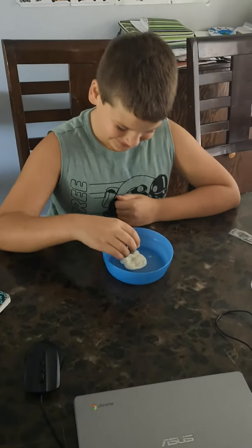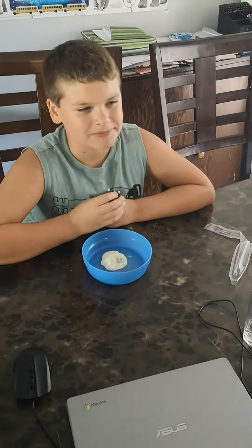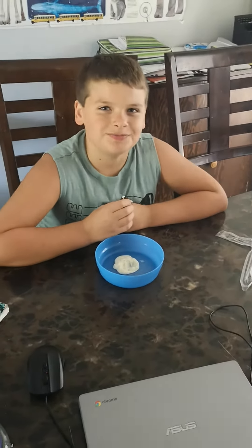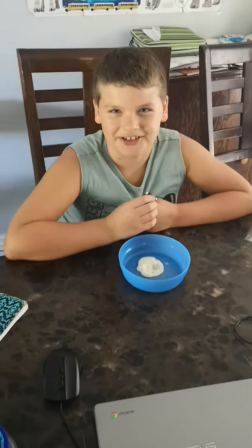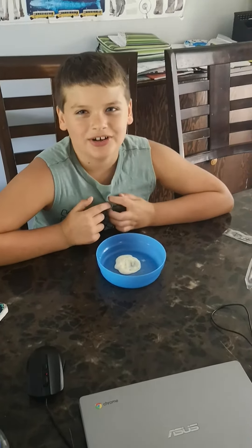Last but not least, an Oreo. It's pretty good. This is sort of recommended, but I think it's pretty good, yeah. Well, that's it for today. Like and subscribe. Bye.